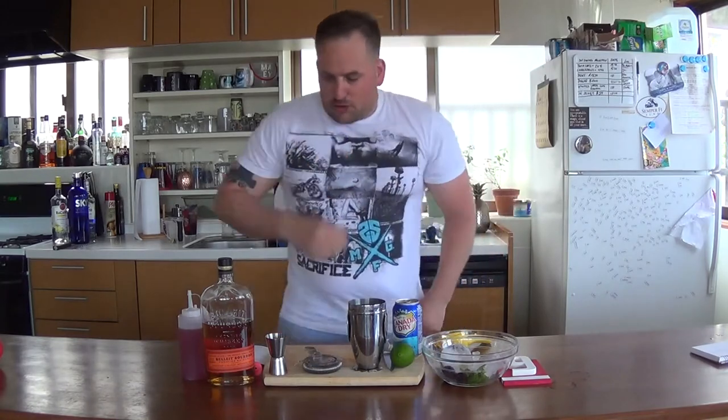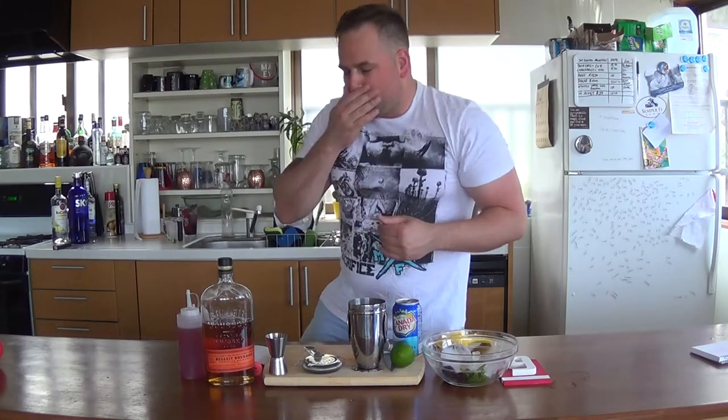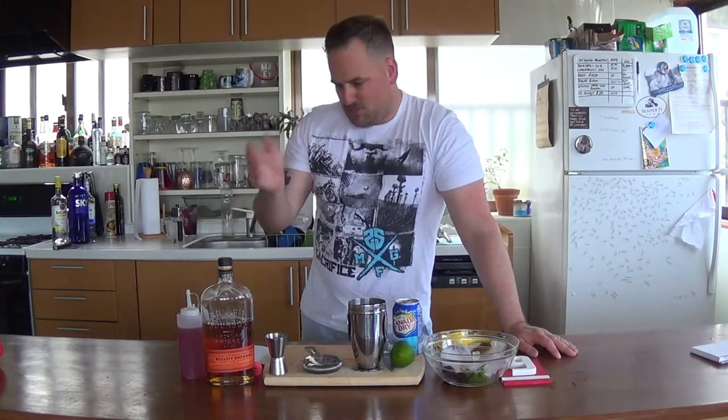We're going to start off with our ingredients. I made my own blackberry rosemary simple syrup. You can use regular simple syrup if you like, but today I'm going to be using the blackberry rosemary simple syrup that I made.